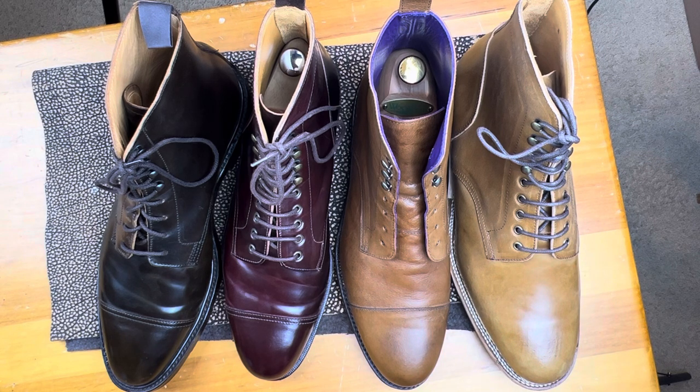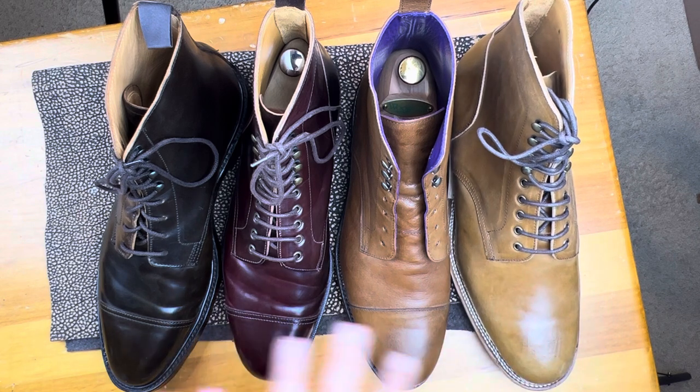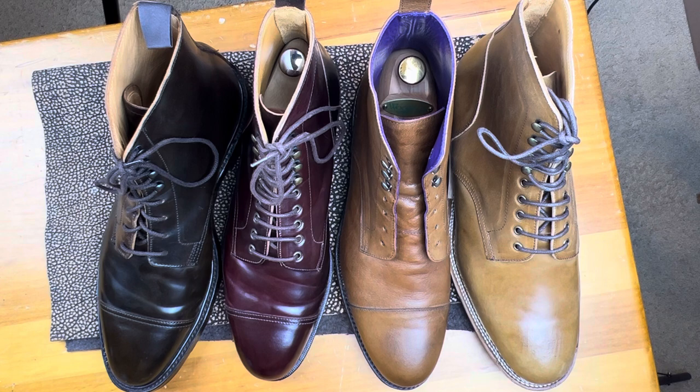Think about what you like when considering these boots and what's important to you. I have seen this called a service boot and also a jumper boot, same as the others. Because the cap toe is the main design feature outside the construction, I did want to keep them together — it's also my only plain toe. Tell me what you like about this style of boot and how you build your collection around it. Thanks for watching.